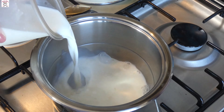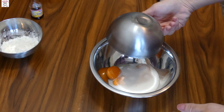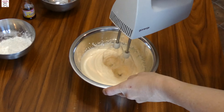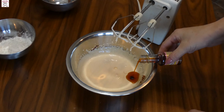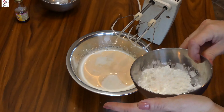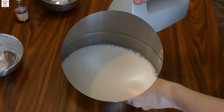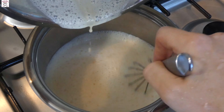It's time to make the custard cream. First put half of the milk in a pot and bring it to a boil. In another bowl, mix the yolks with the sugar. Add the vanilla extract, the rest of the milk, and cornstarch, and mix with your kitchen mixer until smooth. Transfer the mixture to the pot with hot milk and simmer, stirring constantly.